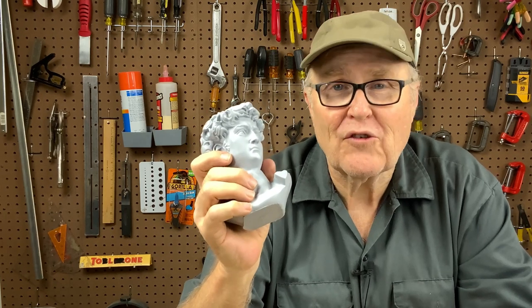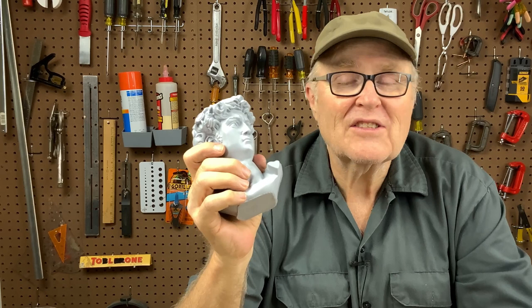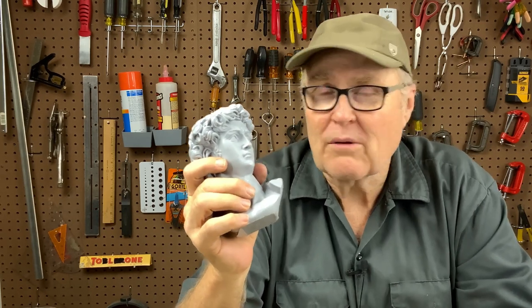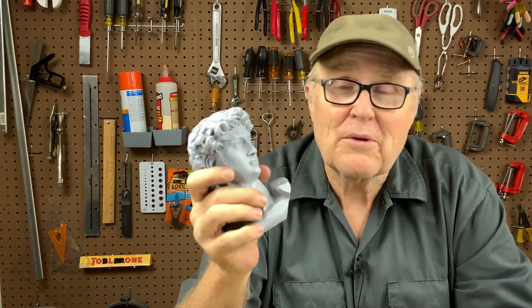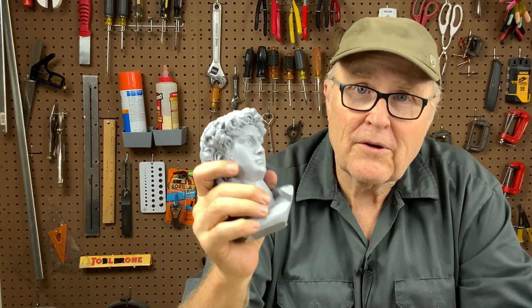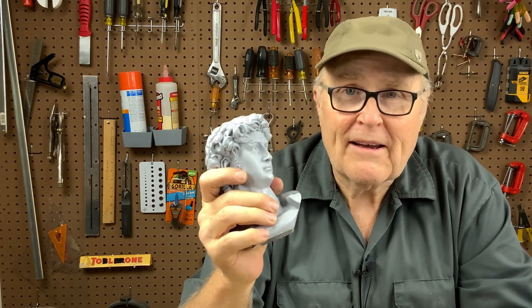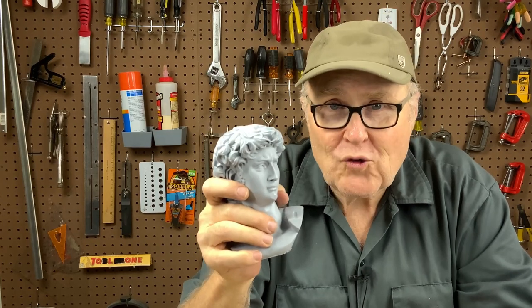If you like this video, watch this video next. We just passed 25,000 subscribers, which blows my mind — it's all because of you guys. I really do believe I have the best community on YouTube. You guys are fantastic and you're the whole reason this channel is here. Thanks for watching — I'll see you next week.